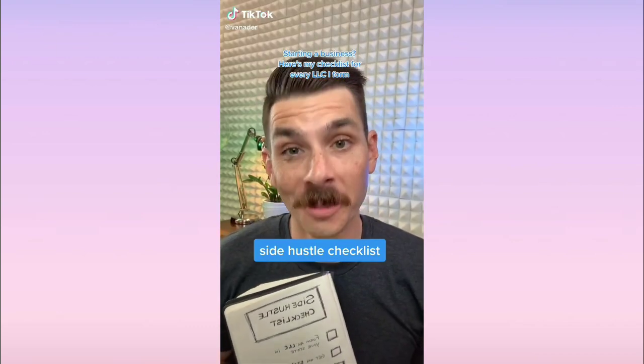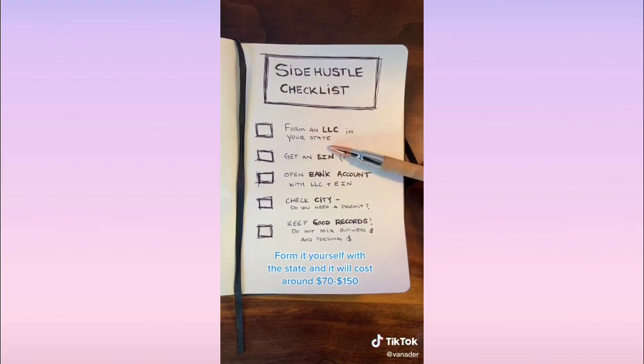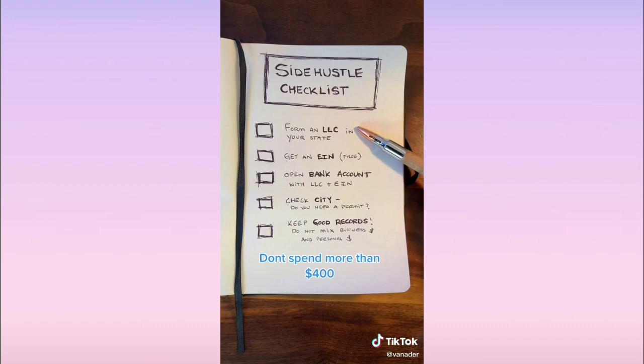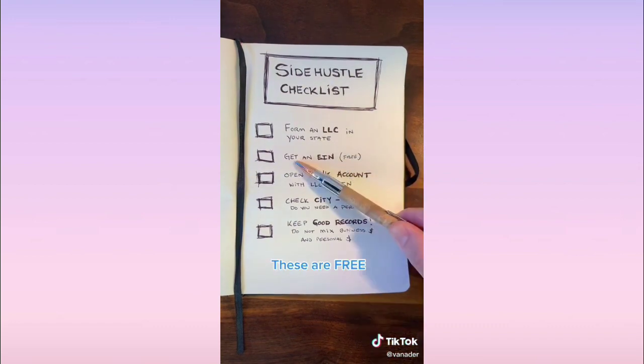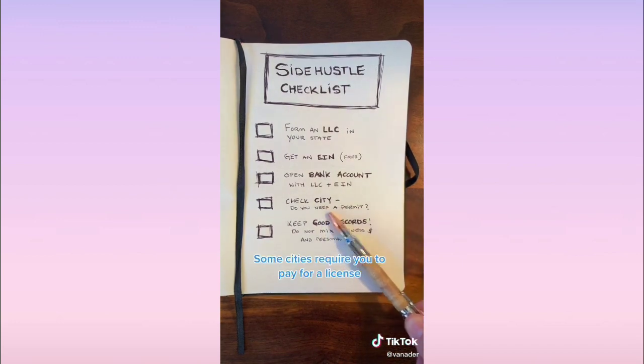You finally started your own business — let's go over the side hustle checklist. Start by forming an LLC with your state; it's fairly affordable, or you can pay a company to do it for you — but don't pay more than a few hundred dollars. Next, get an EIN — they're free and easy to get. Then take the LLC and the EIN and open a bank account; it doesn't matter where, just get a separate bank account. Always check with your city, as some cities require permits.